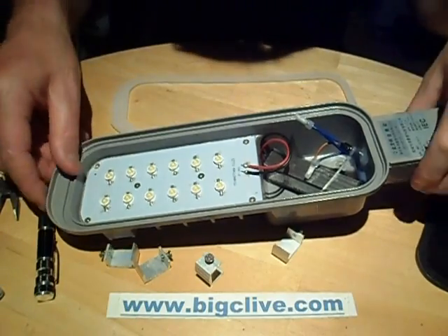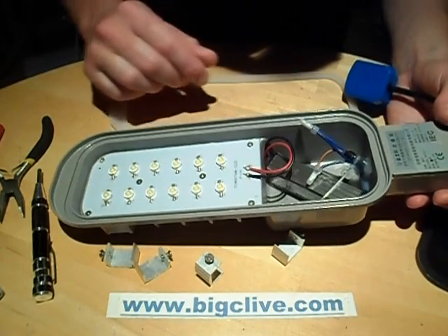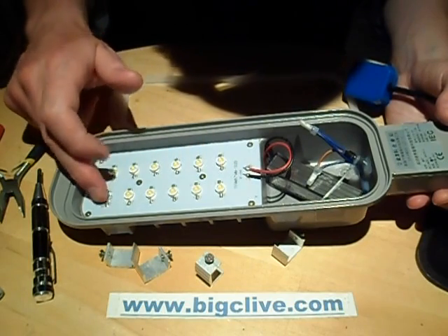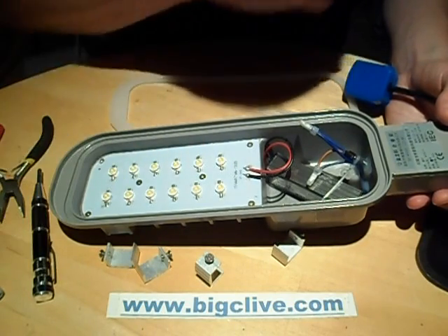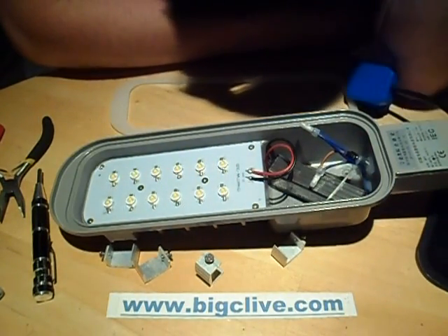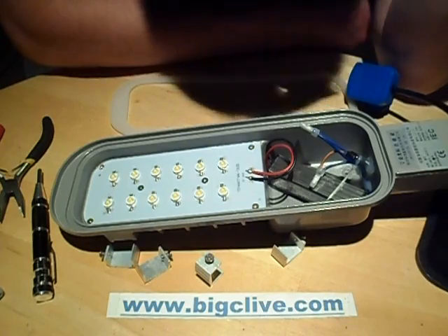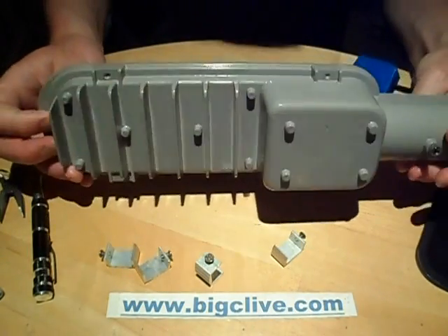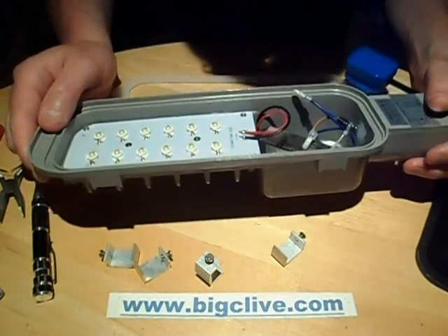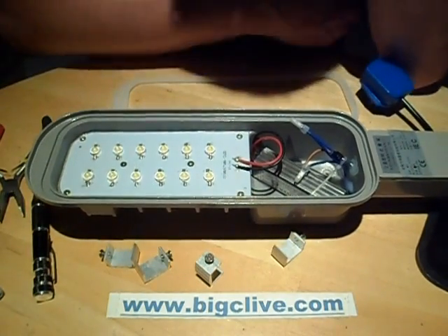So it's quite a neat light — it's bright, it's very serviceable, which is something I like. You could change that module in there and technically you could change these LEDs; you could even make it a coloured floodlight if you wanted. It's unusual to see this type versus the usual 10 watt LED floodlights in the style of old tungsten halogen floodlights. I have to say this is quite stylish — I quite like this light. It's very neat and it seems to be quite good quality, apart from the earthing issue. Quite neat. And it came from banggood.com.